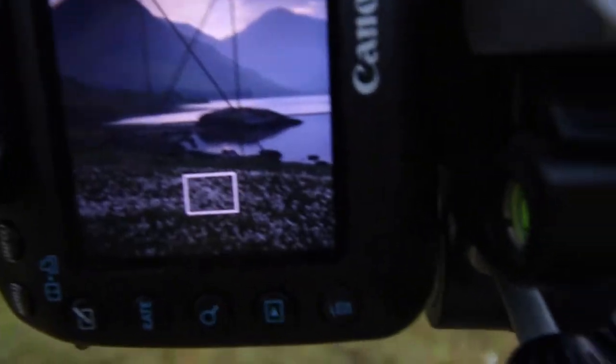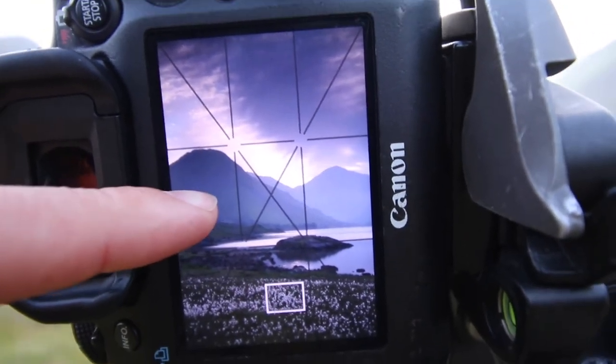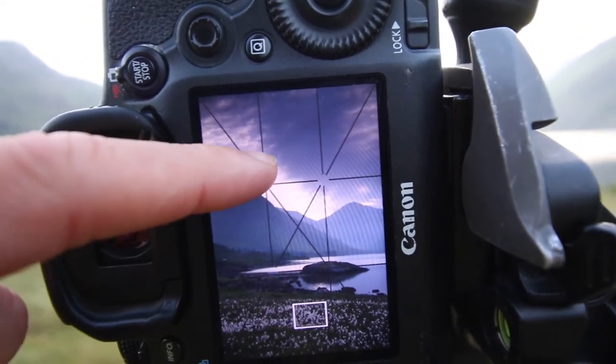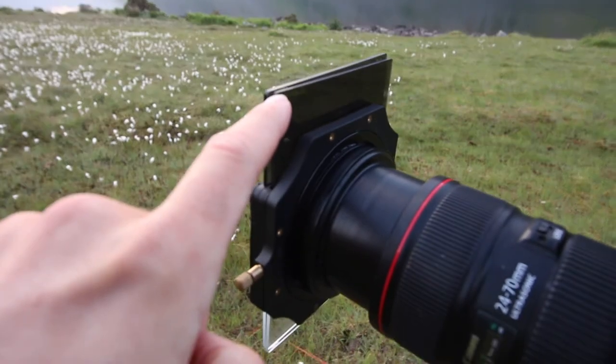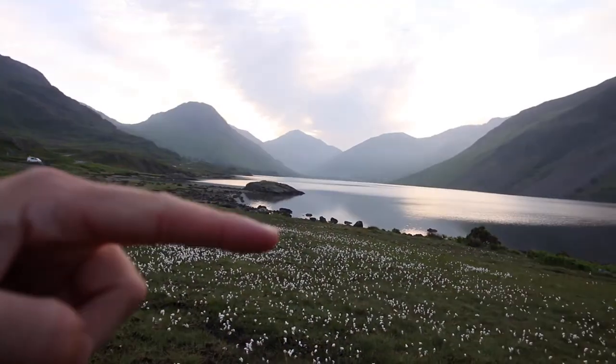So you get all the cotton grass down in this area, and you get that island. Because of the way the light is at the moment, this one's a bit darker, this one's a bit lighter — you get the sunrise and the clouds that rolled in five or ten minutes ago, some really dark ones, so it's dark, bright, dark. I've just got a two-stop hard grad cutting across here, then the two-stop soft coming down to about here, so I'm managing to get it all into one photo.